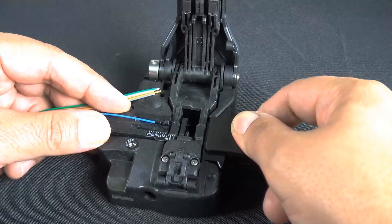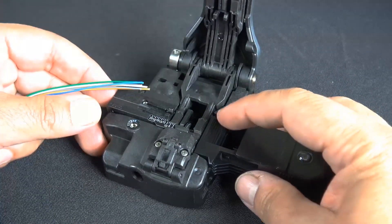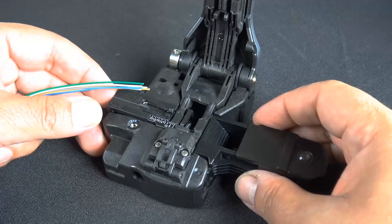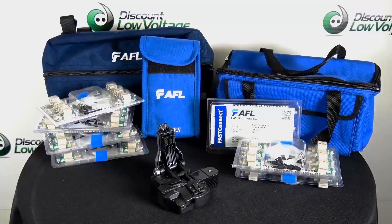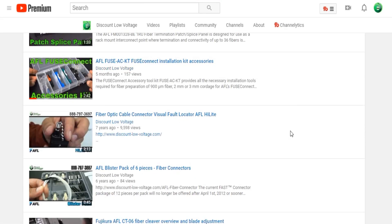I like it. Long term I think it's going to be fantastic if you've got a lot of these to do and plan on expanding your business. Of course, we are an authorized AFL distributor — we have the toolkits, connectors, cleaner, cable, and that sort of thing in stock. I hope this helped out. If you have questions or want to check out other AFL brand products, visit our YouTube channel — we have quite a few detailed AFL product videos there. Don't forget to subscribe, and to order online visit discountlowvoltage.com.